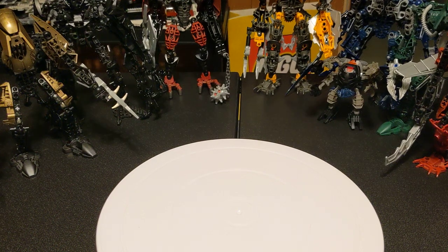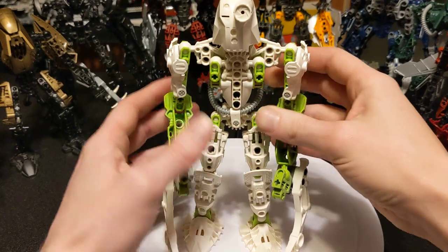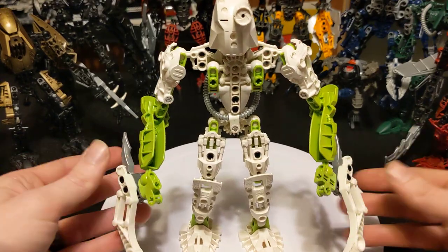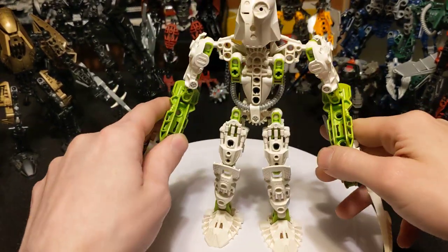I hate to say it but we're all bonked out for now. This is the last one. The green and white, you know, they work together I guess. He's very much another stabby stabby guy I guess.